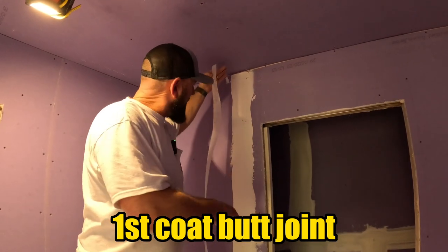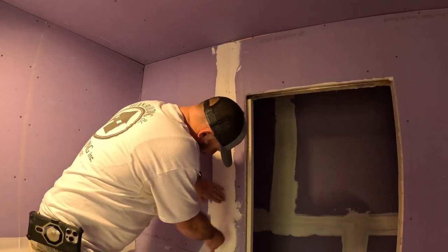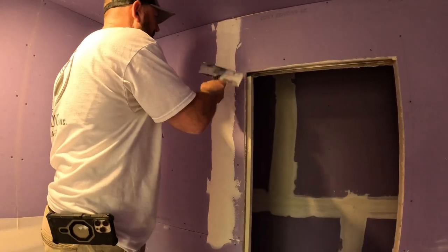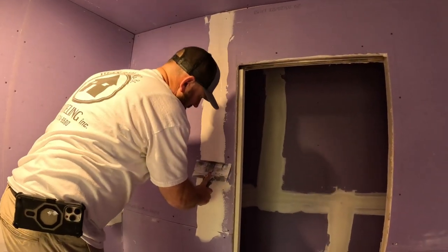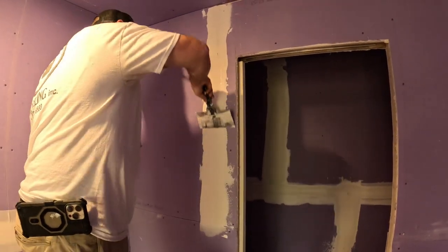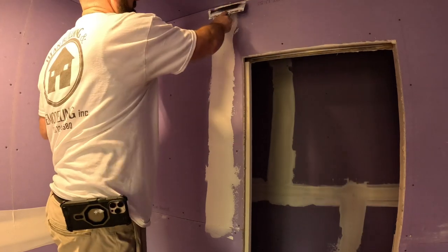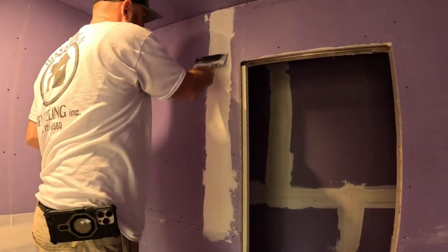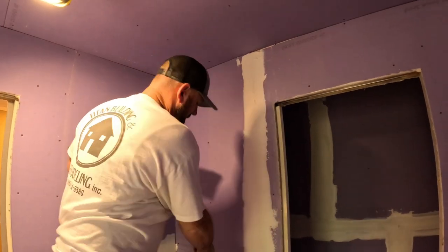On the butt joint: spread your mud down, put the thin fiberglass tape on right in the middle. This stuff's pretty easy to break so you gotta be careful. I want the inverted side — I'm going to hit it really lightly right there because I don't want to pull it or break it. Then I go back up, turn it over, and hit the same thing on that side. Note that this is going over top of that bed joint.